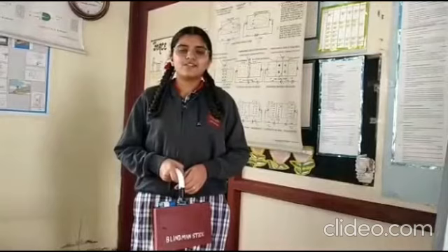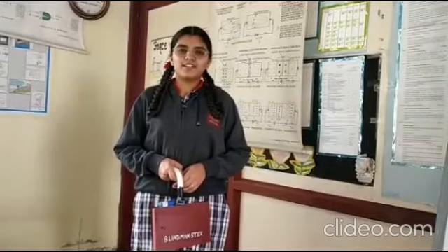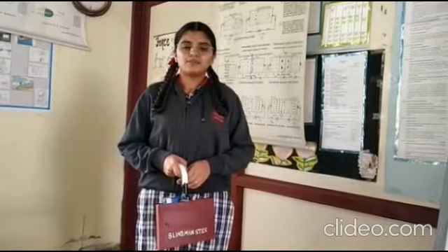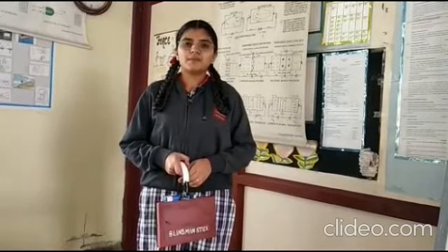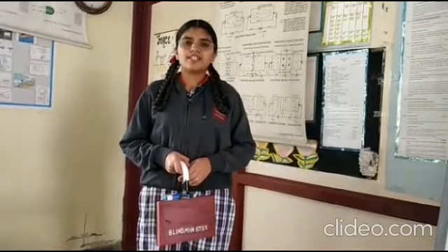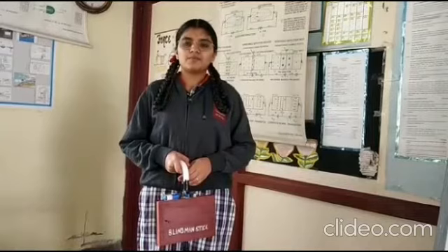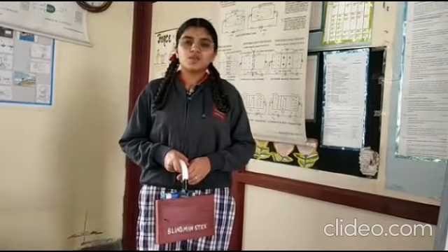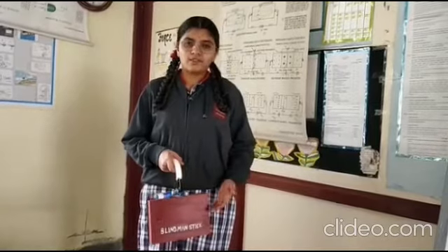Hello everyone, I'm Keelty of class 11 from Cambridge Dijalekarna. Today I am going to tell you about a device which is very helpful for blind people. Visually impaired people find difficulties detecting obstacles in front of them while walking in the streets, which is very dangerous for them. So this device is very helpful for them.